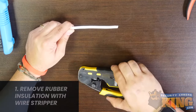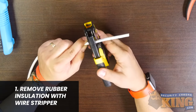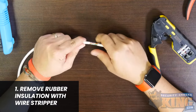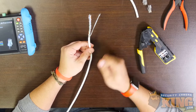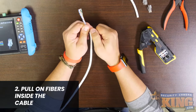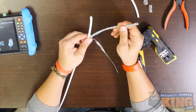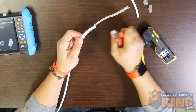Step one: using the stripper and crimper, remove the outer jacket or rubber insulation from about three inches off either end of the cable. If you didn't tear far enough, you can pull down on the fibers inside the cable to safely tear the jacket further without using the crimper or cutter or damaging the wires. When you have the length you need, trim the fibers off and the jacket. Do this for both ends of the cable.